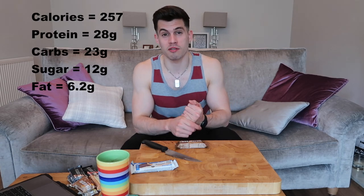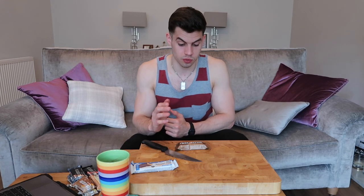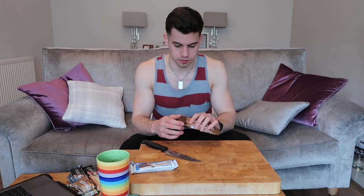Next up I've got the All One Perform bar — 28 grams of protein, 260 calories, and it's got creatine and glutamine in it, so it pretty much does exactly what it says on the package. It's chocolate orange flavoured, which is a dream for me. Oh, it smells like a Jaffa Cake. That was nice — that bar is probably the most satisfying out of the ones I've had so far. It's a good chocolate flavour, soft and chewy — not like the Protein Light bars that were hard and chewy and really tough to get through.